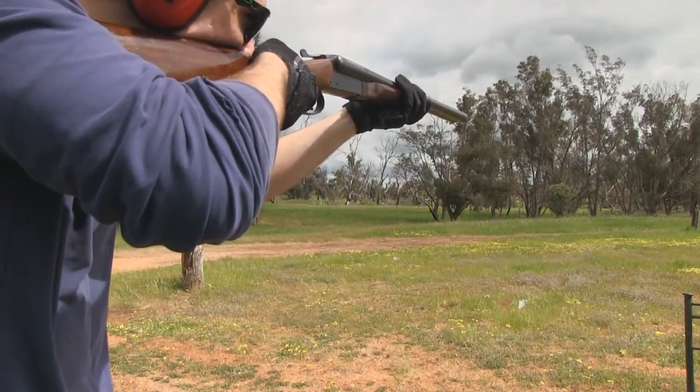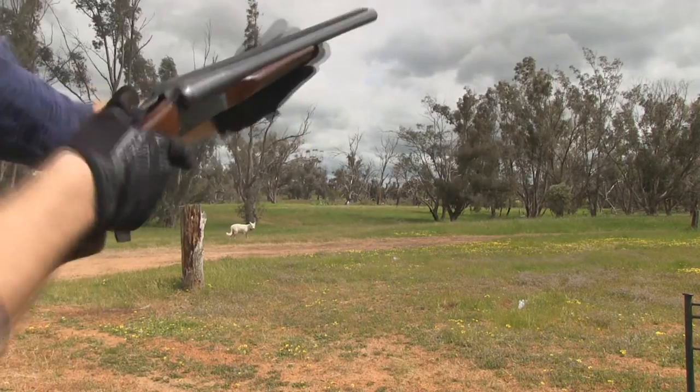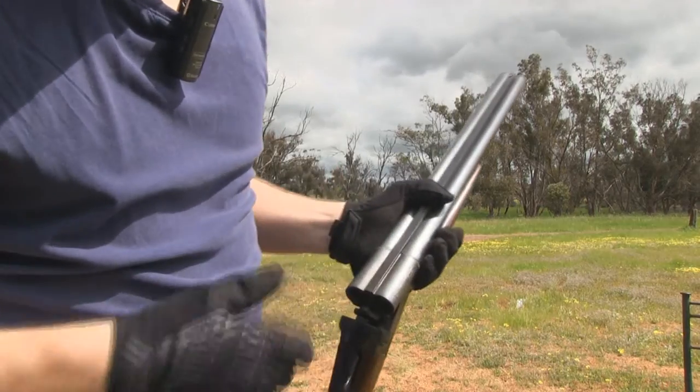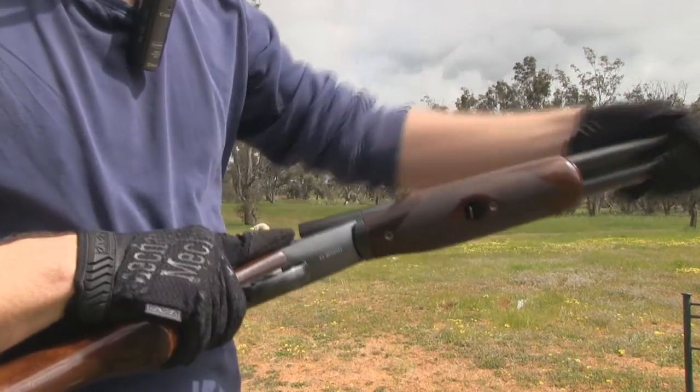Oh, wrong trigger. So there you go. That's got considerably a lot more power than the field loads.